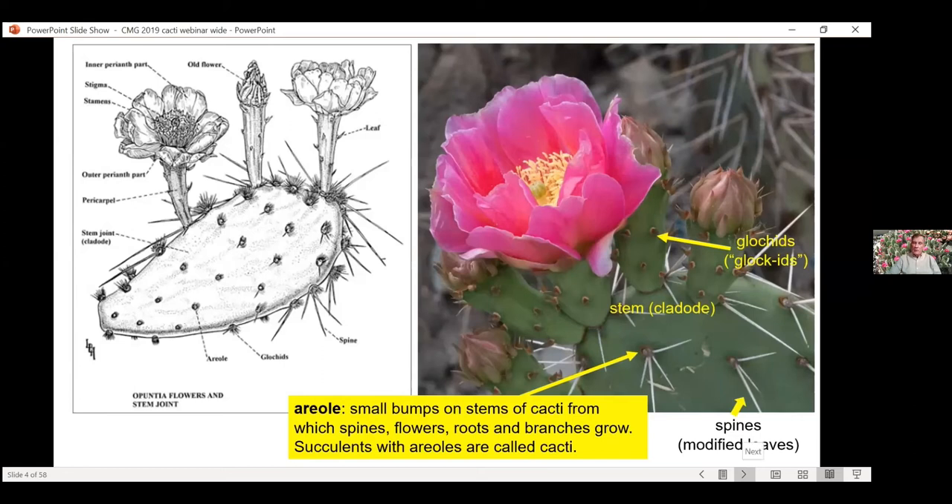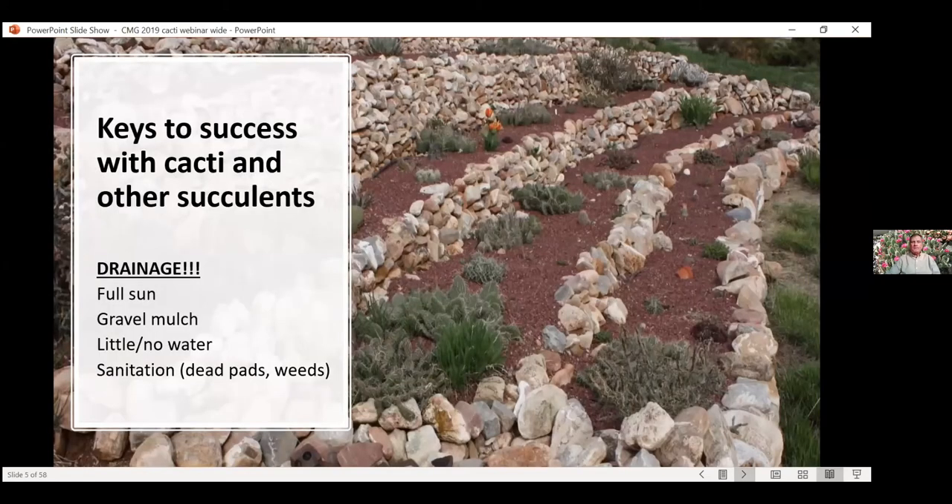Here's a picture of my garden. You can see a lot of cactus in there and for some reason a random tulip. This picture was taken in late spring — you can see the grass has greened up already, but this is before they've started flowering. This is probably sometime in April, maybe early May.